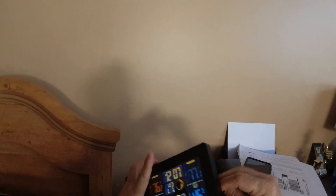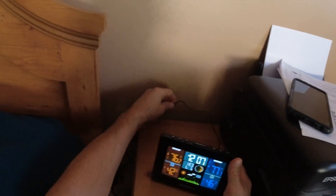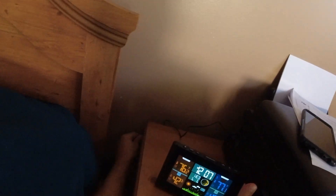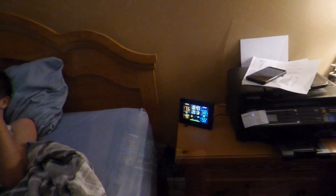I think this will be as good a spot as any to set it up permanently. I am going to plug it in. You can see once you plug it in, the LED lights up quite well and it stays lit. It's very nice.